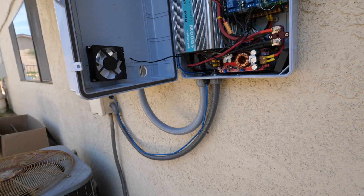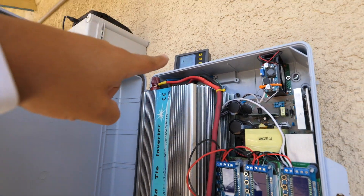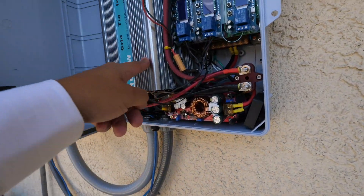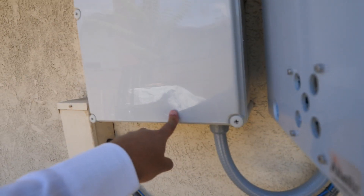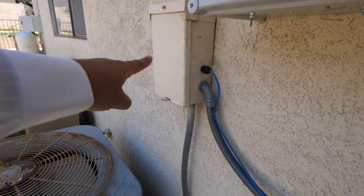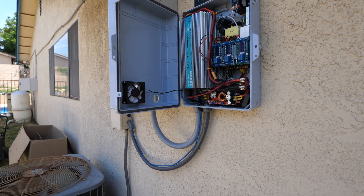If that system fails, the BMS inside the batteries will step in and disconnect the battery — so there are triple redundancies to keep the battery from dying. The same applies for charging: if the charger fails to quit at the right voltage, the low-voltage cutoff steps in, and if that fails, the BMS disconnects. There's also a 100-amp breaker in here, plus a breaker outside and fuses throughout. Multiple redundancies — this system should run reliably.